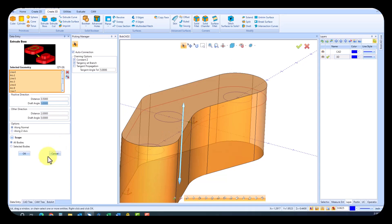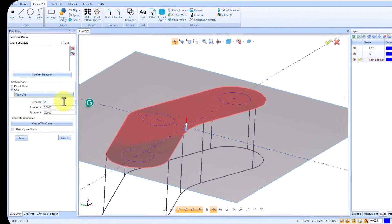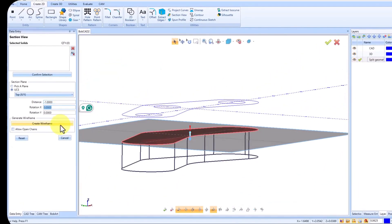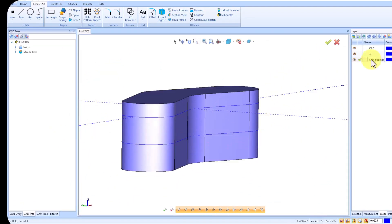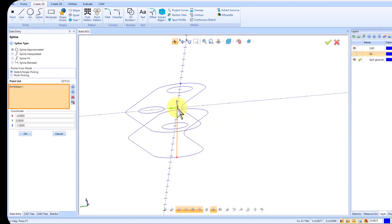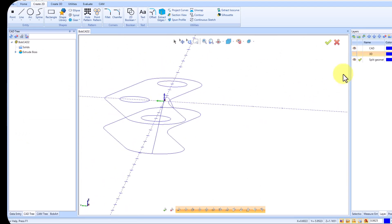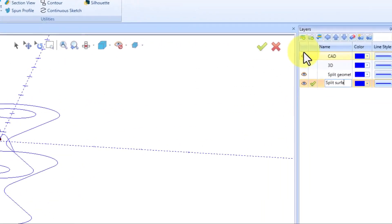Now, let's take our design to the next level. With Bobcat Cam Express, creating 3D solids is a breeze. Find the Create 3D section on the top, select the Extrude Boss feature, determine the depth, and simply click on one of the lines. Let the software handle the geometry selection for you — it's that easy. Make sure the new solid geometry is part of the 3D layer.